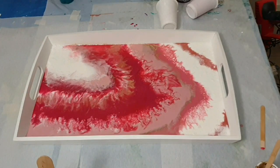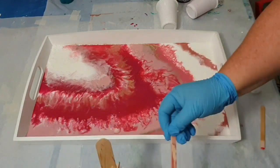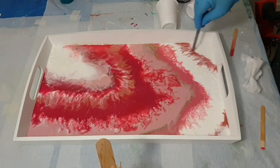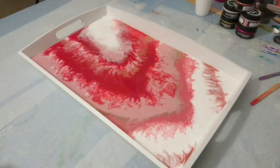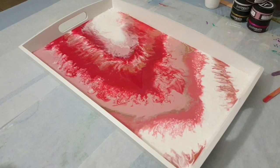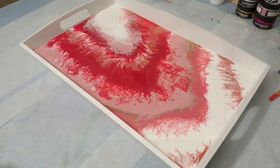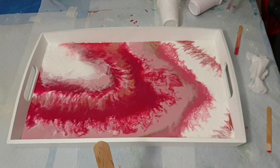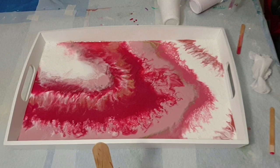Just doing a little bit of a clean up there with a wipe with alcohol on it and some finishing touches. So I have a much less defined, softer, flowier type geode agate slice design.